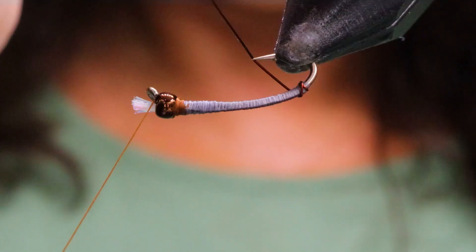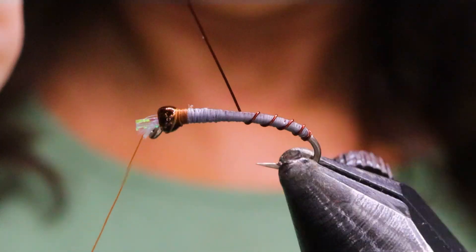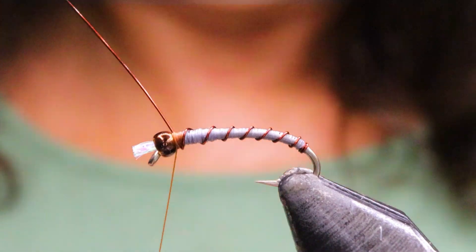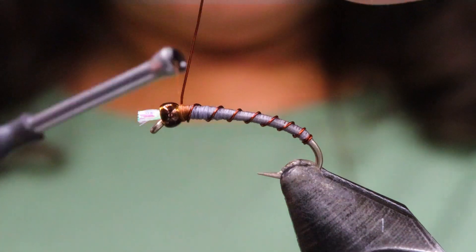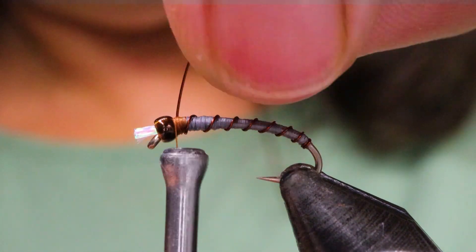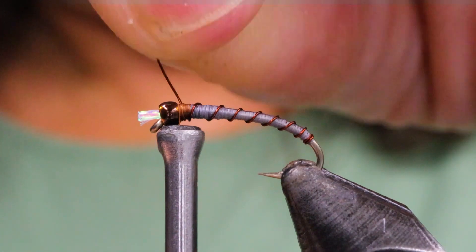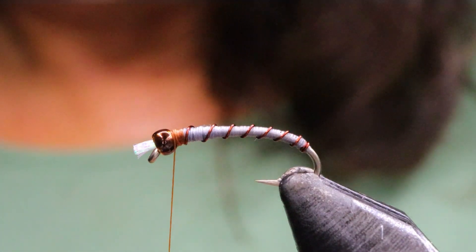I'm just going to start my rib with nice even spaces — you ideally want about seven to eight. Bring my thread back up and then tie over top of the wire, in front of it, behind it, in front of it. I like to tie my wires off that way. Bring the bobbin right up to the hook and give the wire a gentle twist — you don't want it to pull out. This thicker wire can sometimes be a bit of a challenge, but there we go.